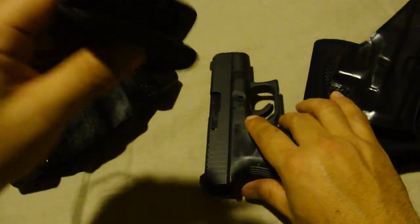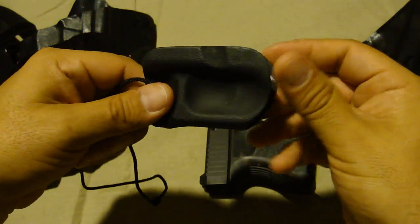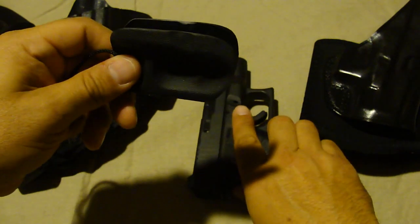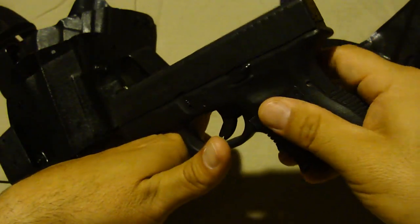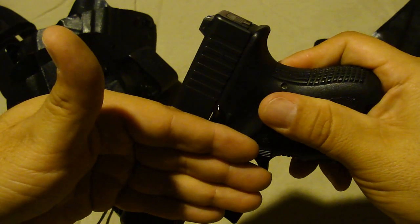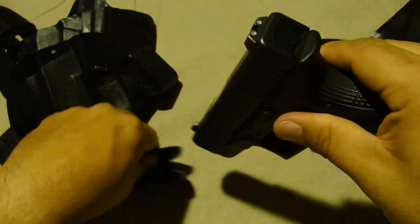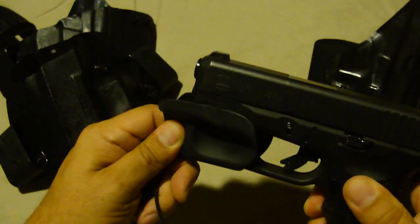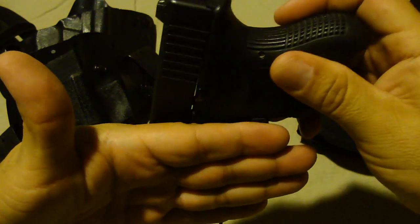Now that I have everything out here, I want to show you this — my Mick holster. I saw it online one day and thought it was really neat, especially because it fits all my Glocks. This is for Mexican-style carry. For those who don't know, Mexican carry is when the gun goes naked into your pants with no holster — like they show in movies. This holster just goes in between your pants and your stomach, which as everyone knows is not the safest way to carry.